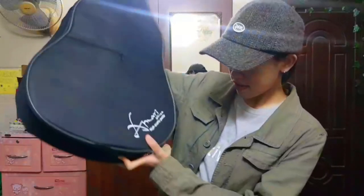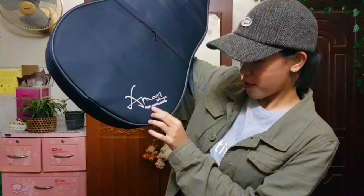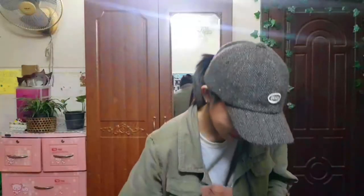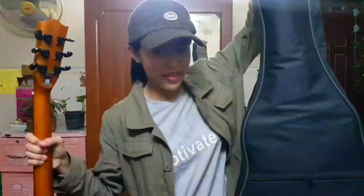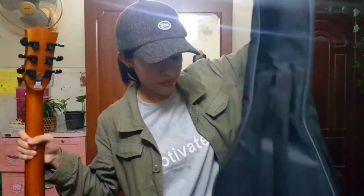It comes with a free bag — this is the Amri by Enya high quality guitar. I haven't opened it yet, so let's open it together. Okay, this is the bag and it's a very good quality bag as you can see.